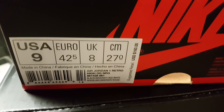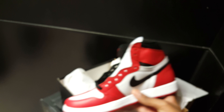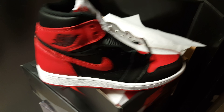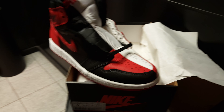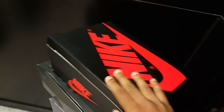All right, $160. One more time, man. One more look. Pretty sure y'all don't need to see both of them — y'all know the other one. But I like that. Let's move on to the next one.